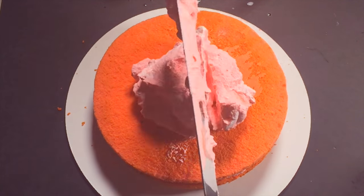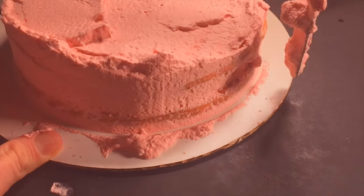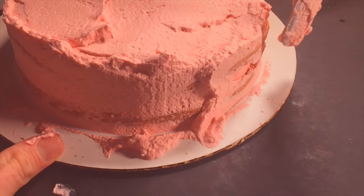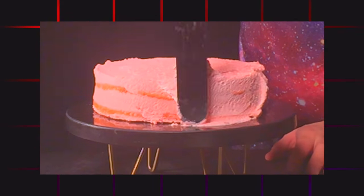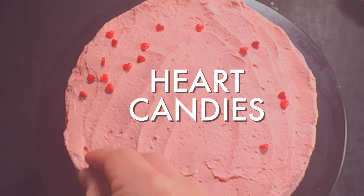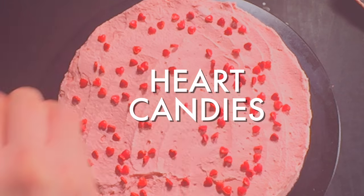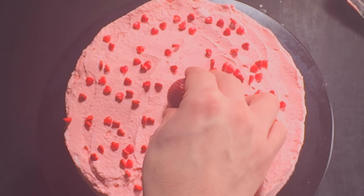Now spread a nice thin layer of icing on your cake. You don't have to get it perfect — we're just applying a base coat. Once you do that, put it in the fridge for two hours. Then ice the rest of your cake and make it nice and perfect. Cool, huh? This is going to be pink cake — sprinkle some heart candies on top. I like putting a nice big strawberry in the middle.